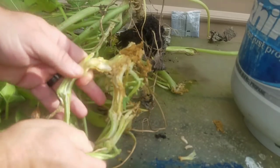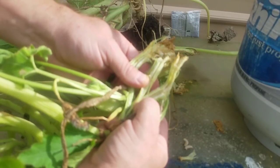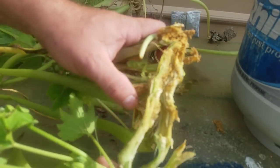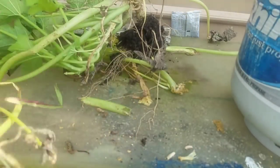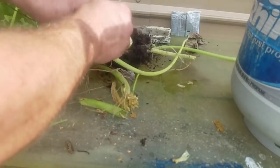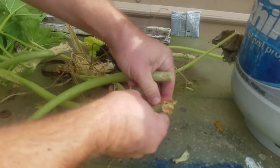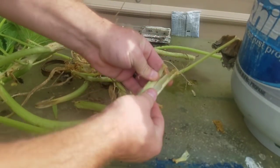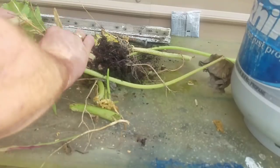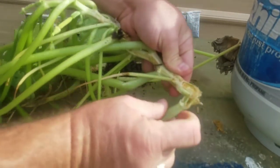Alright, I want to show you the difference here. This is what the inside of your squash plant is supposed to look like — nice and green. This is your squash plant on vine borers. Don't do vine borers. The jokers are a little fast too — they're speedy little boogers. Nothing in the stem of the leaves — they're not going to be in the stem of the leaves. Their main purpose is to get right in that main stalk.